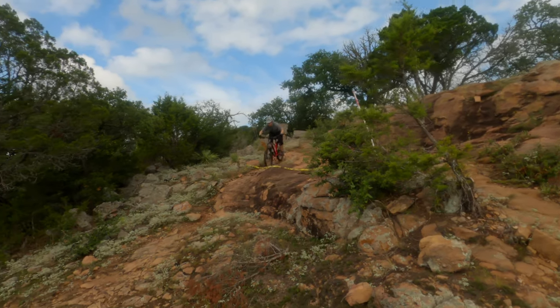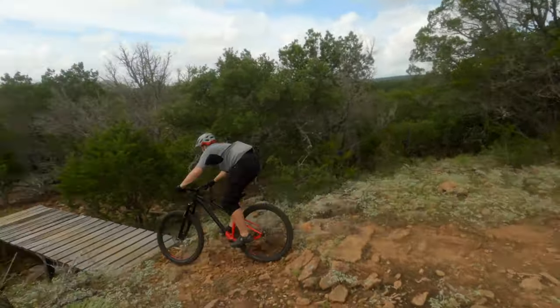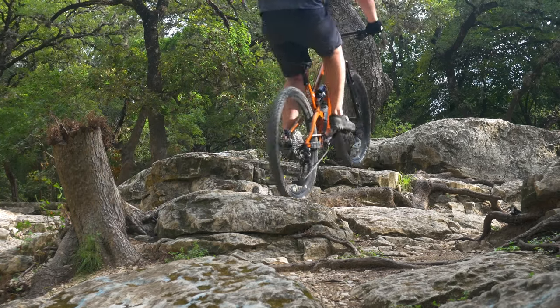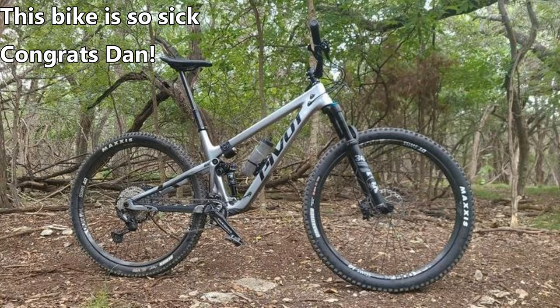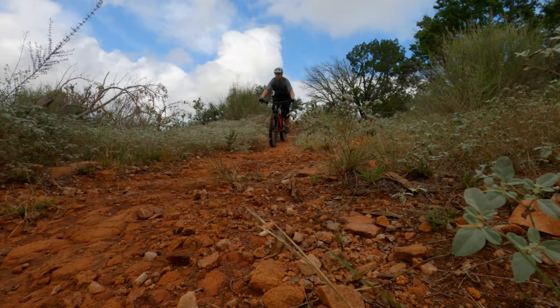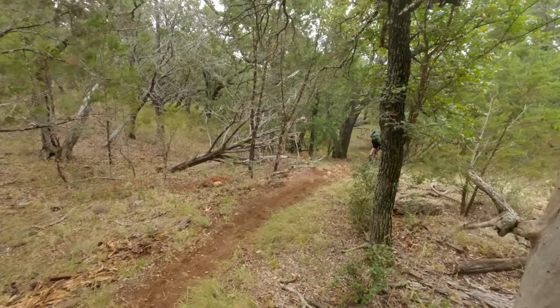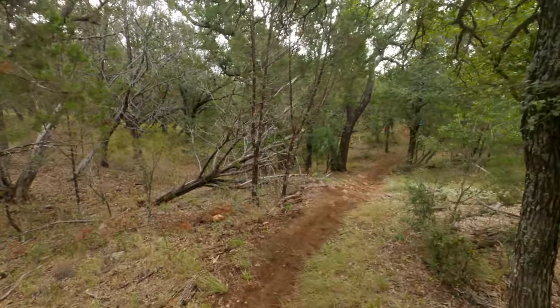My friend Dan also really loved this bike. This dude rides a $5,000-plus Revel Rascal and recently bought a new Pivot Trail 429, and he was still super stoked to ride this sub-$2,000 hardtail. And that's when you know it's really good — if a bike snob enjoys it.